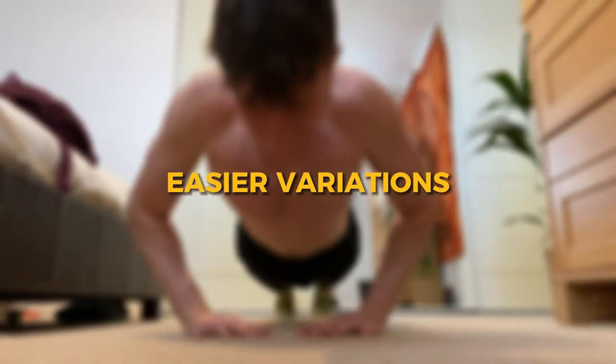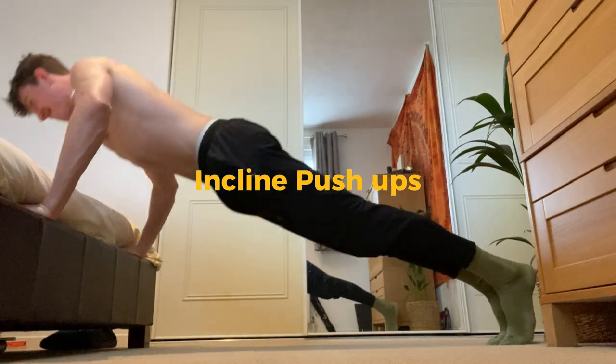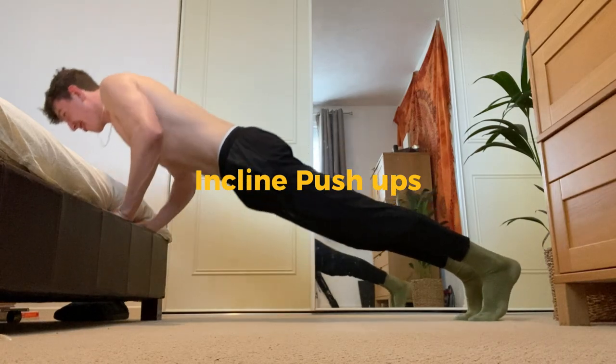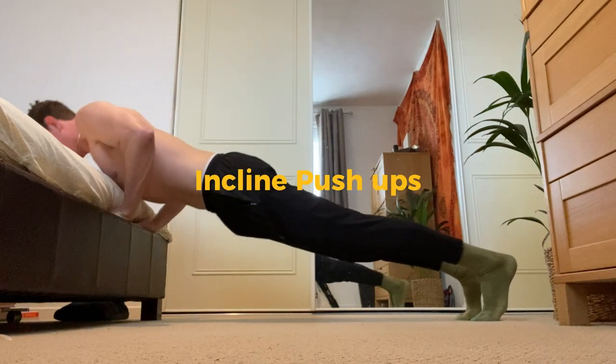Moving on to the easier variations: incline push-ups. These make the movements easier and can be done as a regular push-up or as a diamond push-up. Working on these is great for pushing strength and building up to the full push-up.